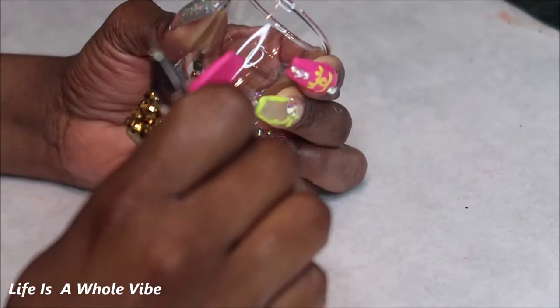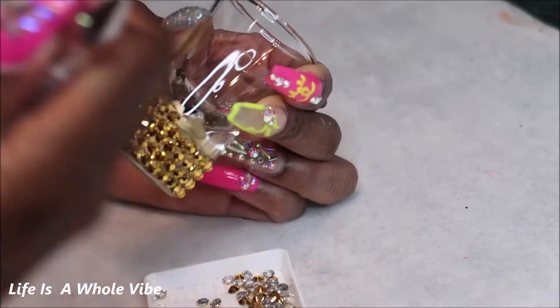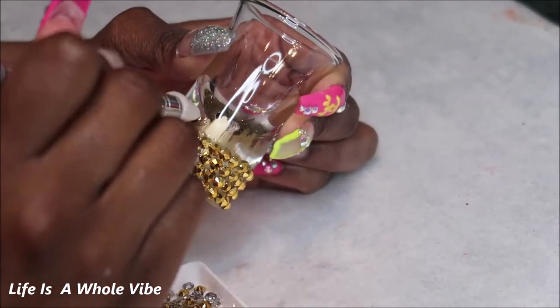If you're wondering what size rhinestones I used on these glasses, I used 5 millimeter rhinestones.